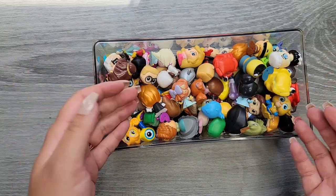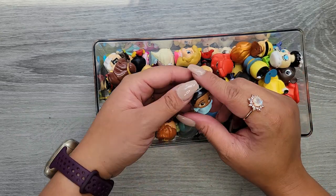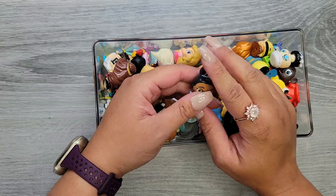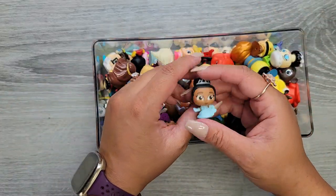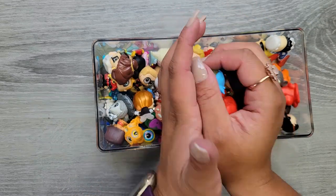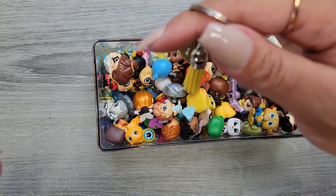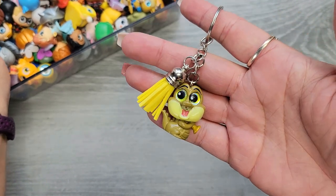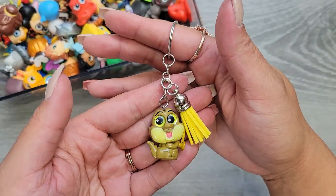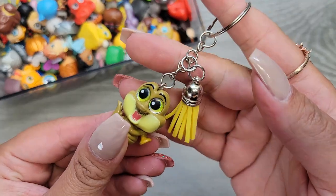I thought I'd find another way to use these rather than just having them laying around in a box. I saw people online turning them into keychains, or even bulky earrings. I thought it would be fun to turn some into a keychain, so I actually did one already. I took a Lewis and look how stinking cute that is — he's just dangling as a little keychain!